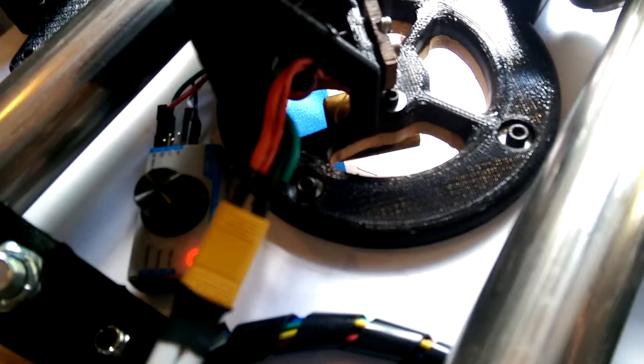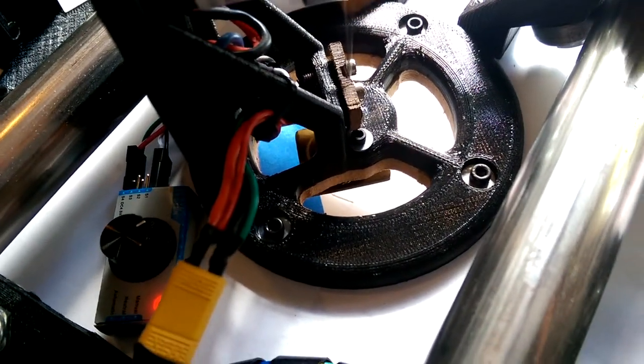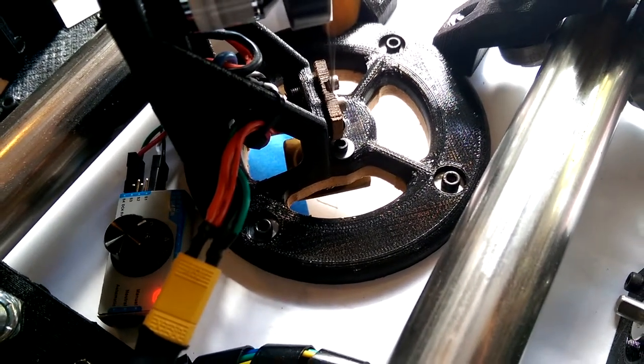See if I can find an angle where we can watch — there we go. You can see it's moving right along, successfully cutting foam.